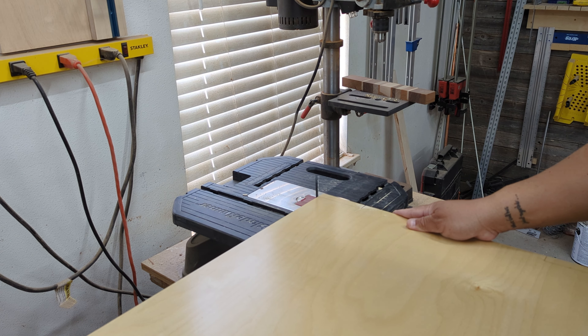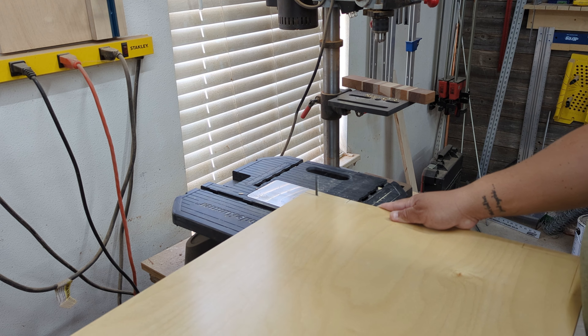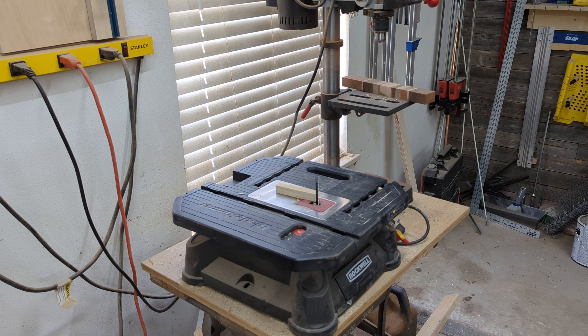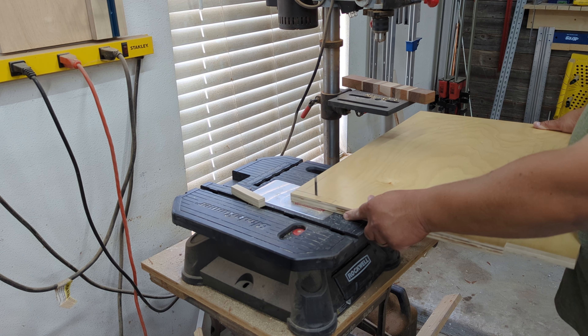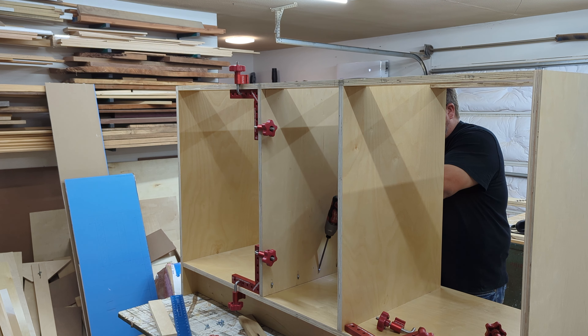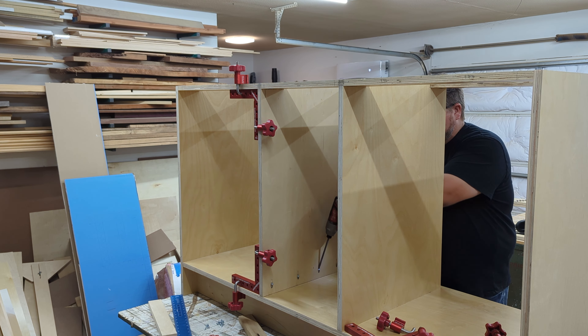Between the ends we'll be adding two dividers. These will be three-quarters of an inch shallower than the sides to allow us to add stretchers between the two end pieces on the back side. We'll also notch the dividers so that they can accept stretchers for the top. The Rockwell Blade Runner is a great tool for this job — it's essentially a jigsaw upside down on a table and it works great for things like this.